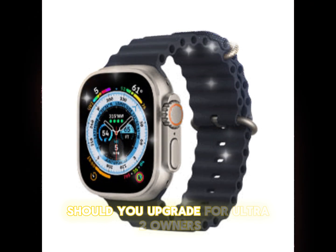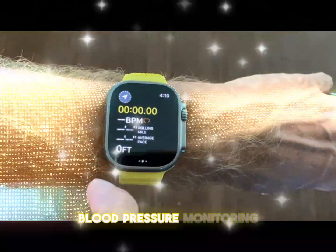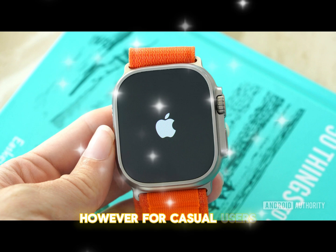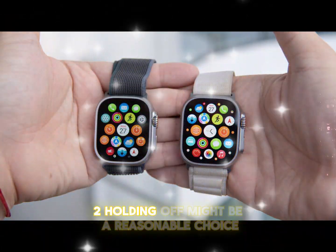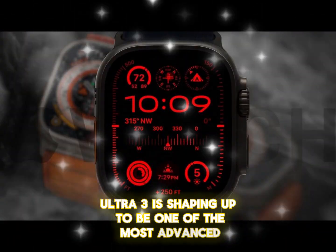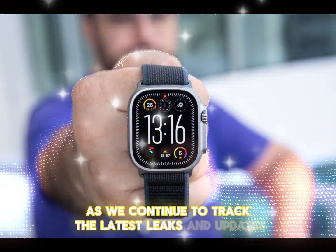For Ultra 2 owners, the decision to upgrade will depend on the significance of the new features. If sleep apnea detection, blood pressure monitoring, or extended battery life are crucial to you, the Ultra 3 could be a worthy investment. However, for casual users who already enjoy the robust capabilities of the Ultra 2, holding off might be a reasonable choice. Regardless of whether you upgrade, one thing is certain: the Apple Watch Ultra 3 is shaping up to be one of the most advanced and feature-packed smartwatches Apple has ever produced. Stay tuned as we continue to track the latest leaks and updates.